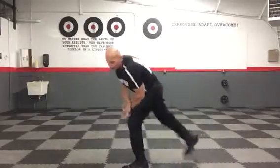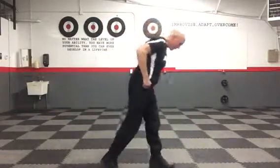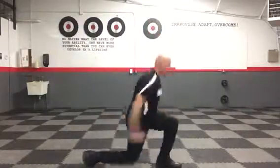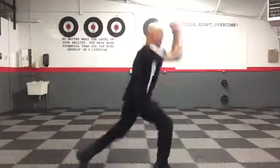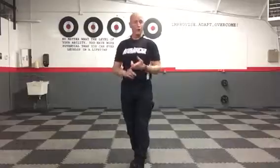From there we're going to do the split jump like we did last week. Start position: back knee one inch off the deck, then switch — switch, switch, switch. 45 seconds. So forearm plank 45 seconds, split jumps 45 seconds — repeat that sequence two more times.